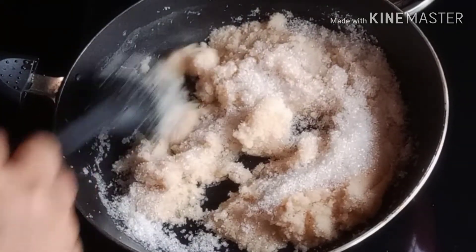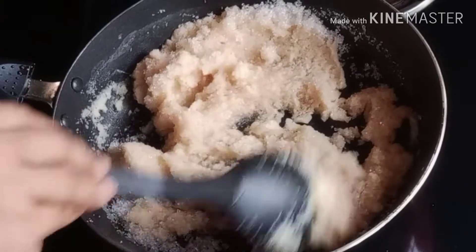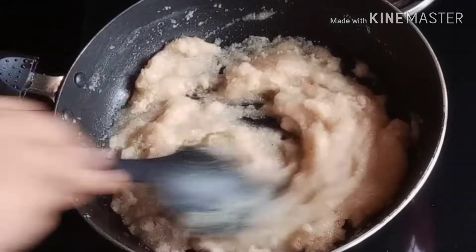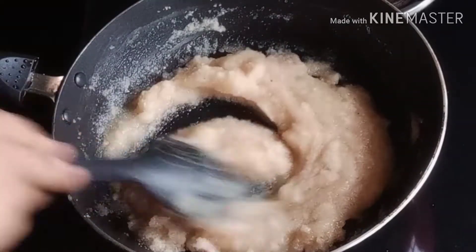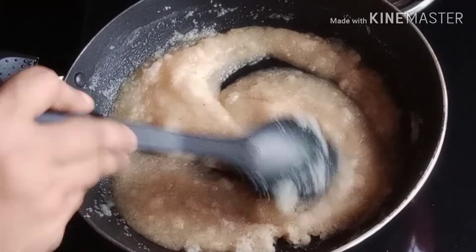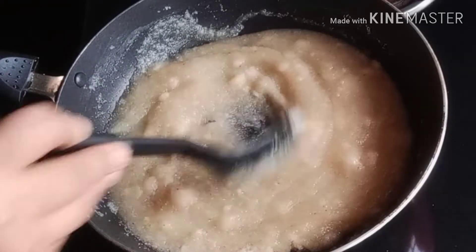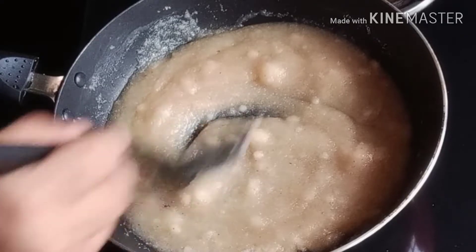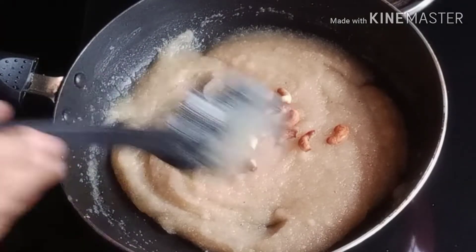Let's make a little bit of the pot. Mix the same with the final cut.